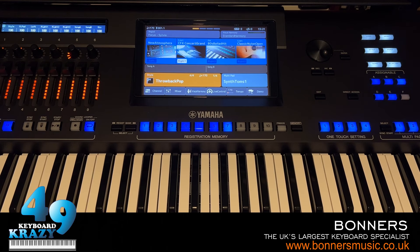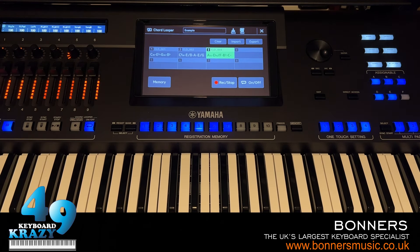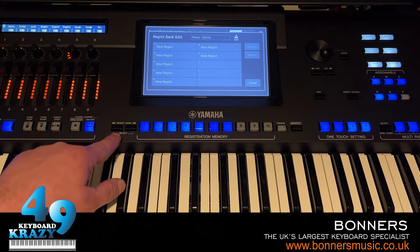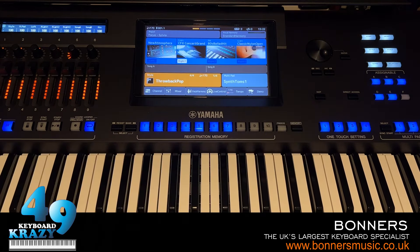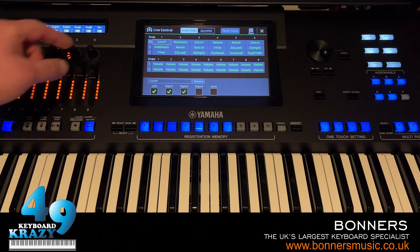For example: press Direct Access then Chord Looper — it takes you straight to the Chord Looper sequence. Direct Access + Registration gives Registration Bank Info. Direct Access + Accompaniment takes you to Split Point and Fingering Mode. Direct Access + slider takes you straight to Live Control where we can assign sliders and knobs. Joystick Assign will be shown later in this video.